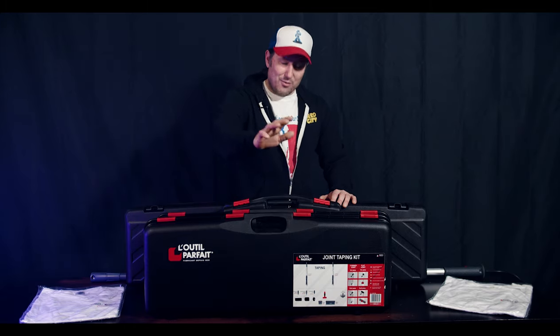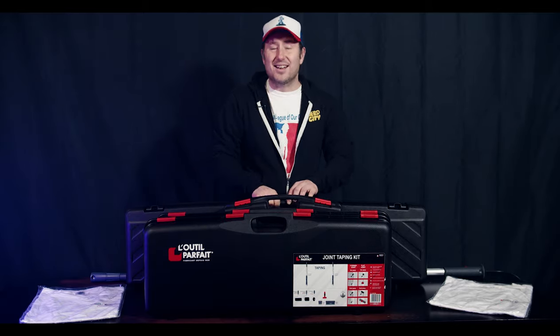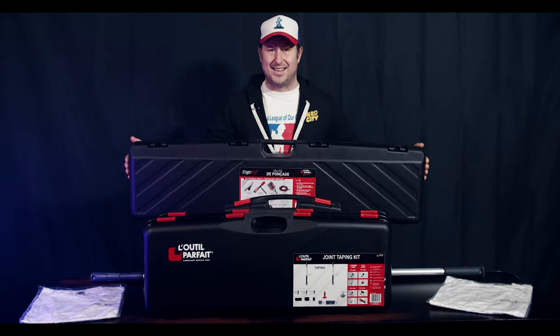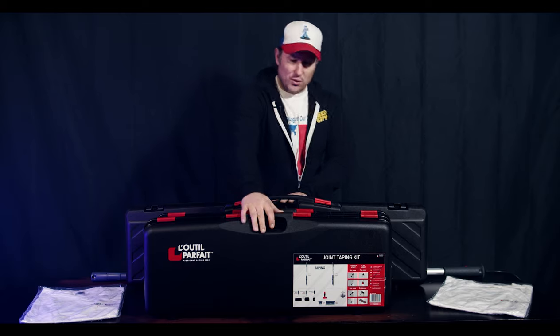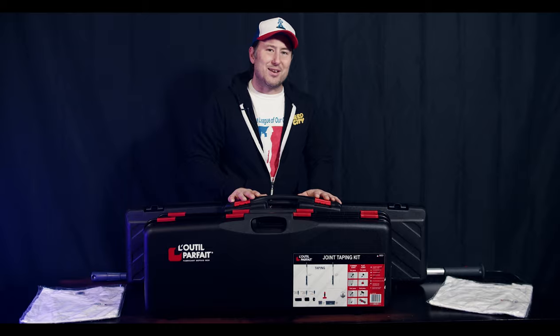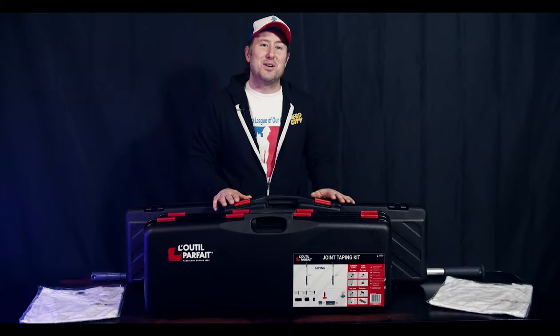We have a joint taping kit, a smoothing kit, a light check kit, and a sanding kit — a complete dustless sanding kit so you can attach this to your dustless system. All of these tools is everything you need to do a professional taping job. There's a unique system they use, which I'm going to get into in a minute, and it's so different what they do in Europe.